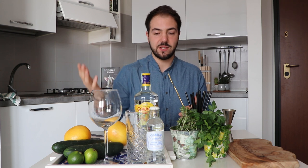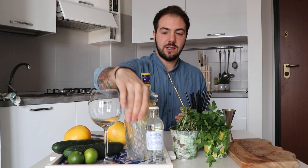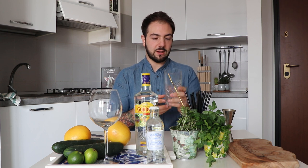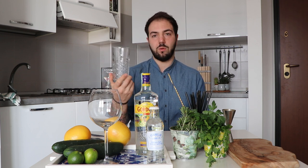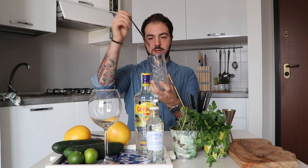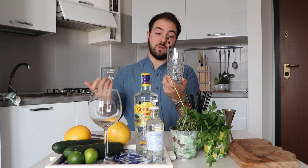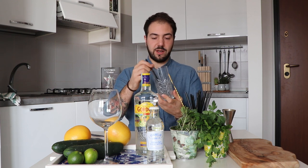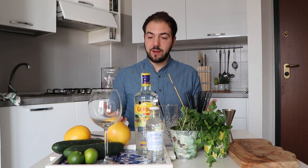Next, let's talk about which glass to use. There's no strictly better or worse option, just differences. What we've traditionally used is a Tom Collins glass — a tall glass you can fill with ice. The good thing is you can put a lot of tonic water in it. It looks beautiful too. The only downside is you really need a straw, because without one the ice will drop straight onto your nose.